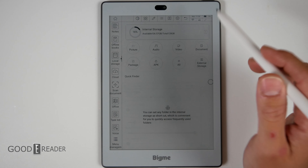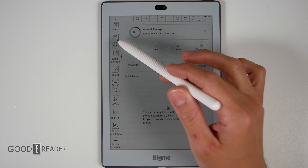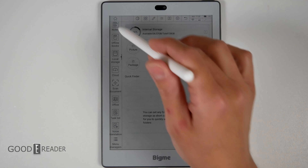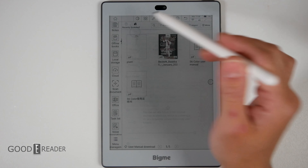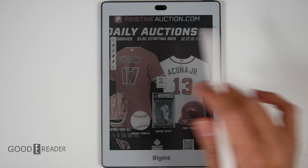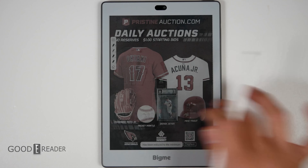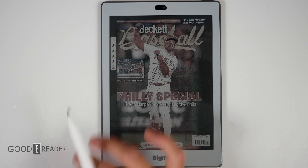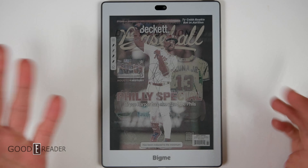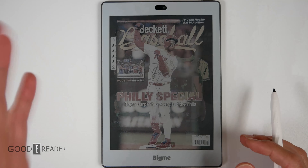This has become so much faster — it is way quicker than it was before. Blasting through the interface, you can go to Notes, Offline Books, open a PDF — everything is just so much quicker. We're zoomed in a little bit, so you have to zoom out first, then you can turn pages like that.